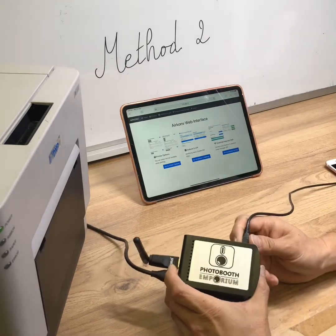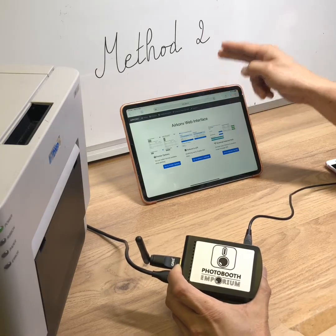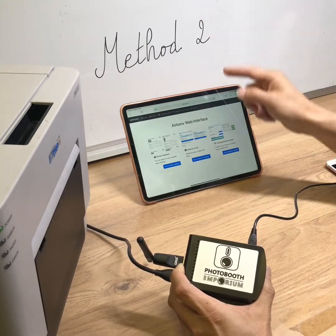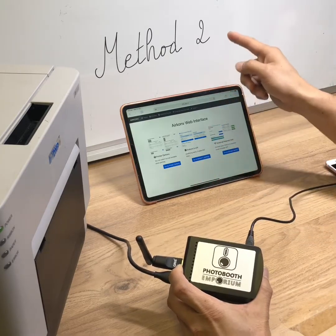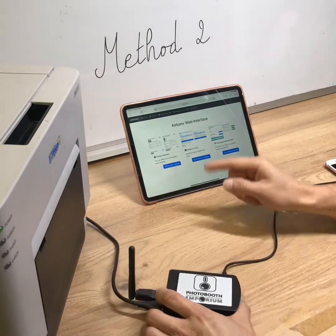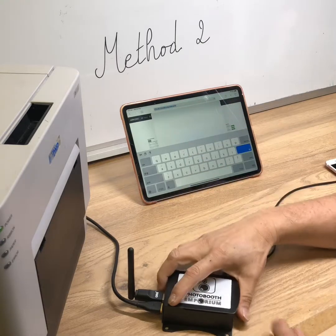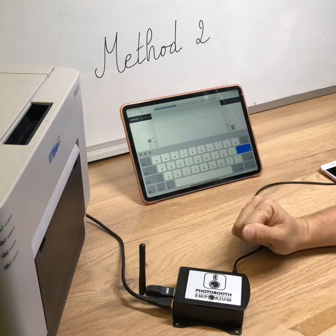If you ever unplug the Airconv power, remember that the Airconv Wi-Fi will disconnect and the iPad may automatically reconnect to your home Wi-Fi. When you re-plug the Airconv, you will need to reconnect the iPad to the Airconv Wi-Fi. To access the Airconv web interface, open Safari and enter the address 172.24.1.1. From there, you have access to all the Airconv settings.